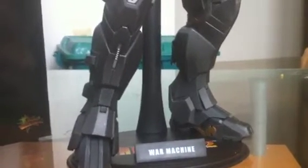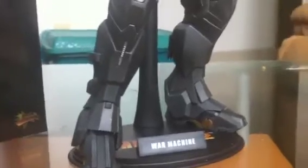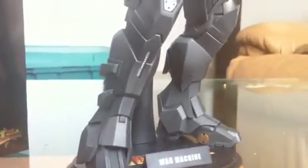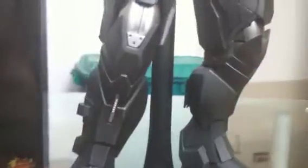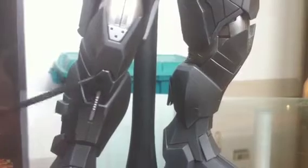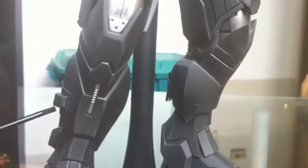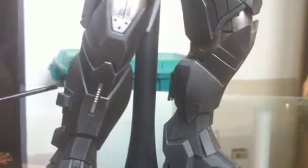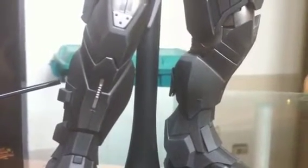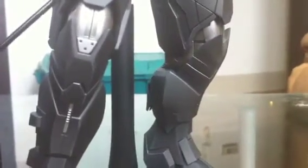It almost looks like a gun metal gray — this is what I would expect the Mark 3 gun metal gray suit to look like. You can see the nice weathering all around; it's just a beautiful color. I love the knee area with extra design in there, with amazing lines all throughout the figure and extra added armor parts.